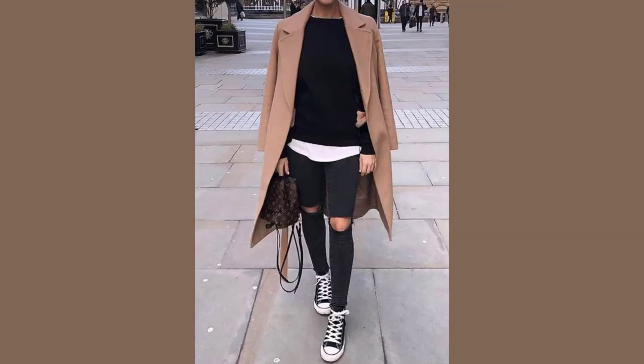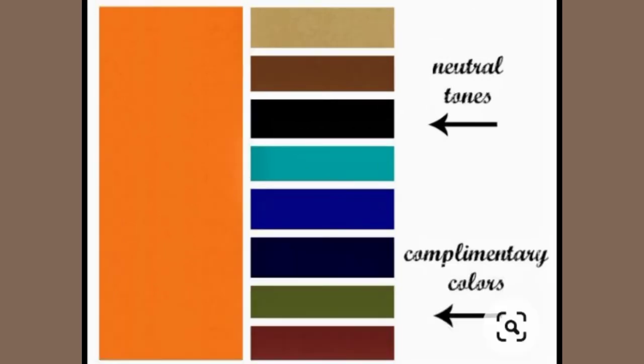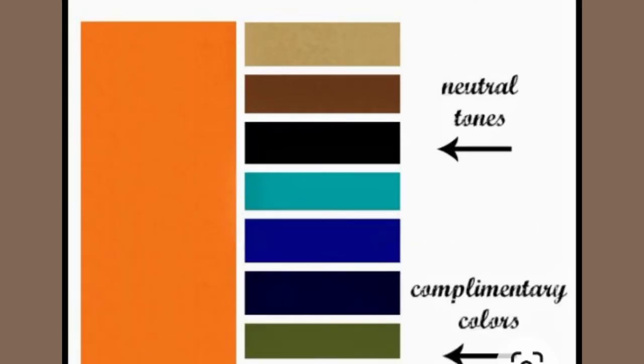For Classics, your use of colors should blend together in intensity so as not to disrupt your clean and smooth silhouette. Monochromatic schemes are excellent, and neutrals are really beautiful on you. For Soft Classics, pastels are the way to go.